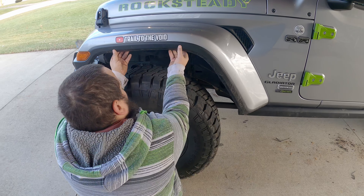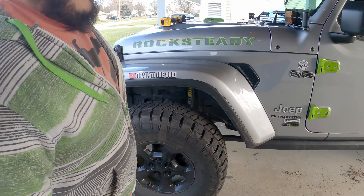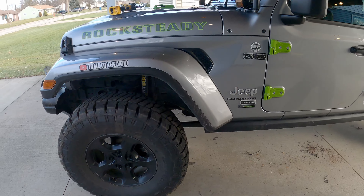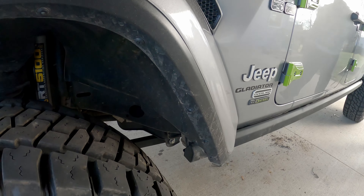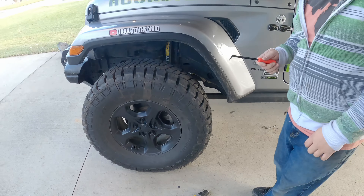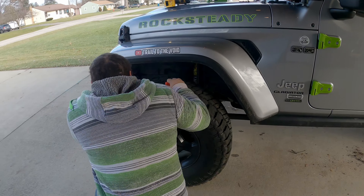That's probably done enough. These three are actually christmas tree clips that I've got to take off. I don't know who designed this tool, but it is the most-used tool of this entire thing so far.